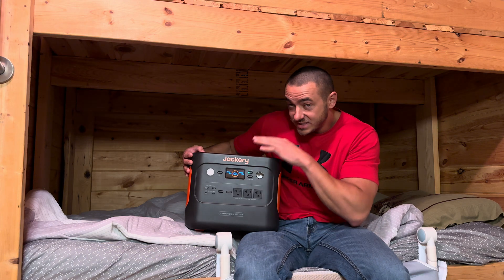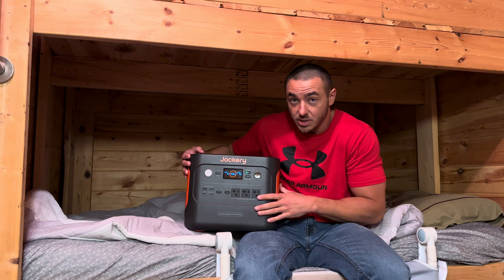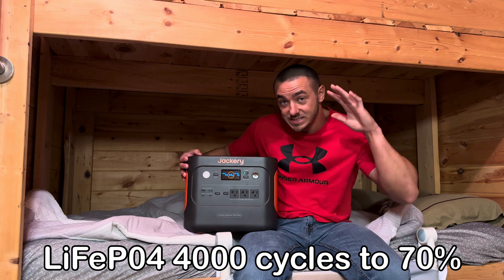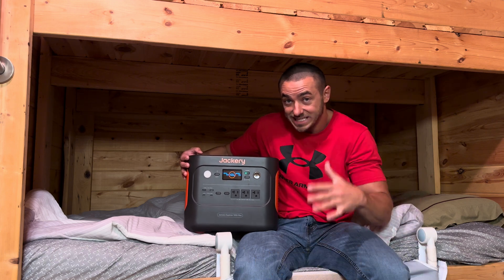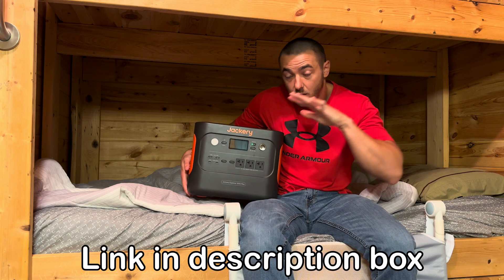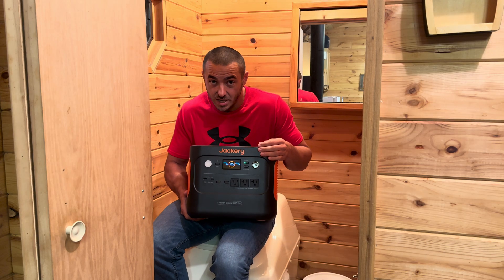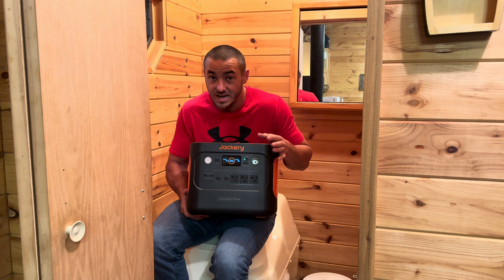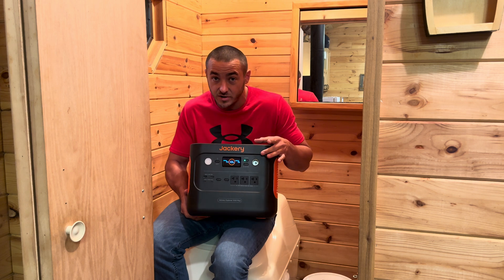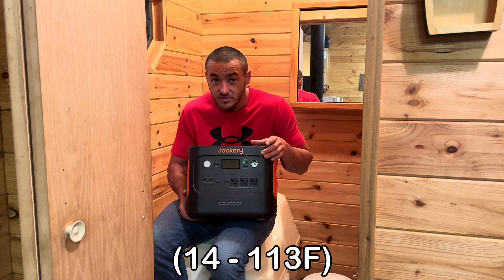This thing has lithium iron phosphate batteries, which are the safest and longest-lasting battery chemistry right now — 4,000 cycles down to 70% of original capacity, which is basically daily full charge/discharge for about 10 years. You can get up to a five-year warranty by registering on their website — I'll have a link in the description. It has over 62 forms of protection, and with that five-year warranty and lithium iron phosphate batteries, I'd say this is a very safe power station.